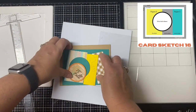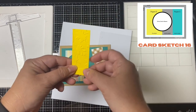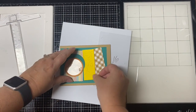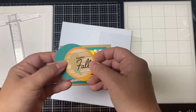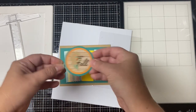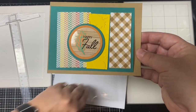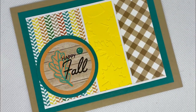Card sketch sixteen calls for three rectangle pieces — two from the cut pattern papers, and for the third I used a scrap piece of yellow cardstock embossed with the leaves. For the sentiment I'm using one of the circle stickers that says 'happy fall,' layered with teal cardstock to match the layer behind the rectangle pieces. I added white Love from Lizzie peel-off stickers between the pieces and a glitter enamel dot to finish it off.